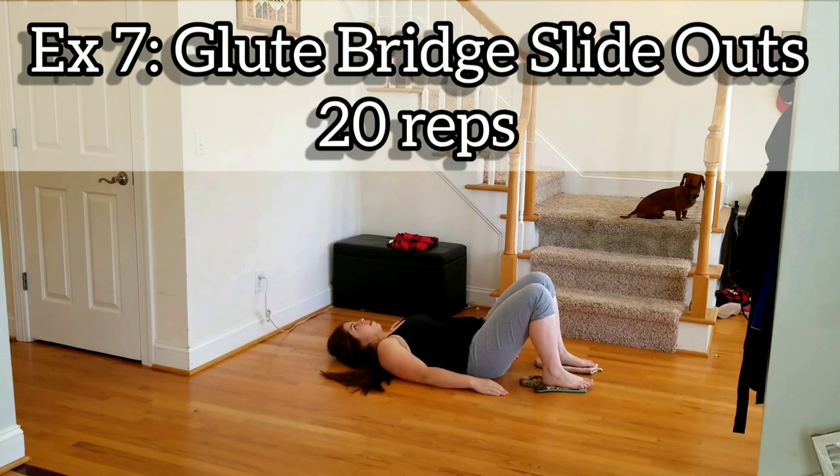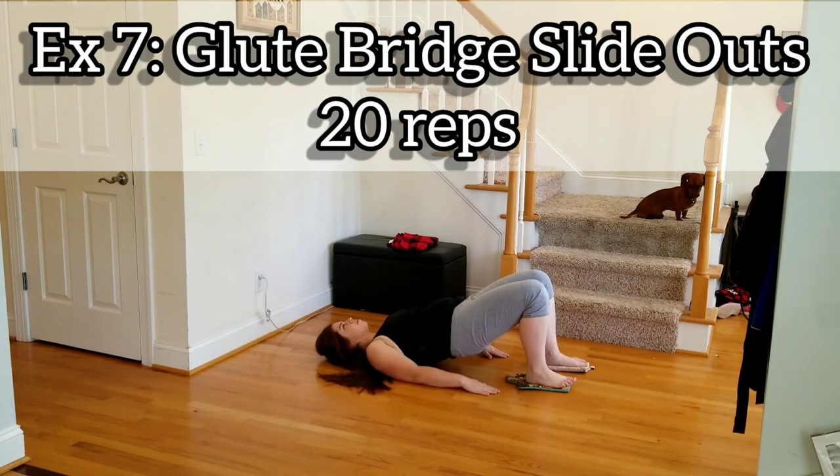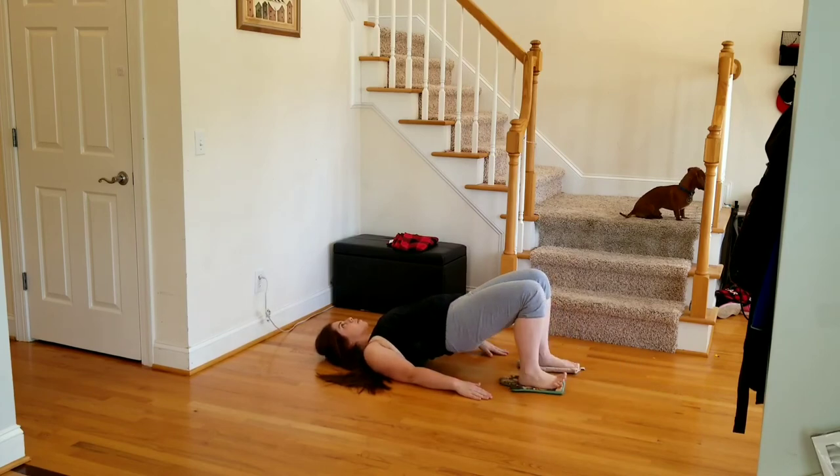All right, last exercise and we're done. Glute bridge slide outs — 20 reps, one foot at a time. Make sure we're pushing in the heel. Toes are okay if they're pointed up. Keep the hips high the whole time.